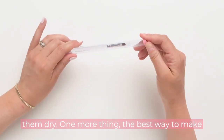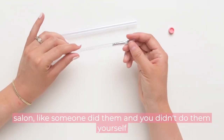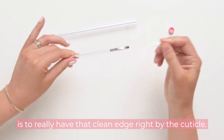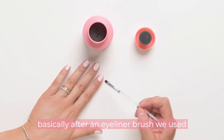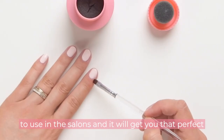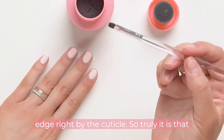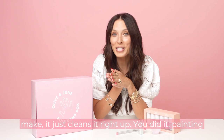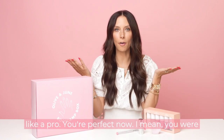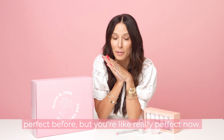One more thing — the best way to make your nails look like you just walked out of a salon, like someone did them and you didn't do them yourself, is to really have that clean edge right by the cuticle. Our cleanup brush is genius. We created it based on an eyeliner brush we used to use in salons, and it will get you that perfect edge right by the cuticle. No matter what mistake you make, it just cleans it right up. You did it — painting like a pro. You were perfect before, but now you're really perfect.